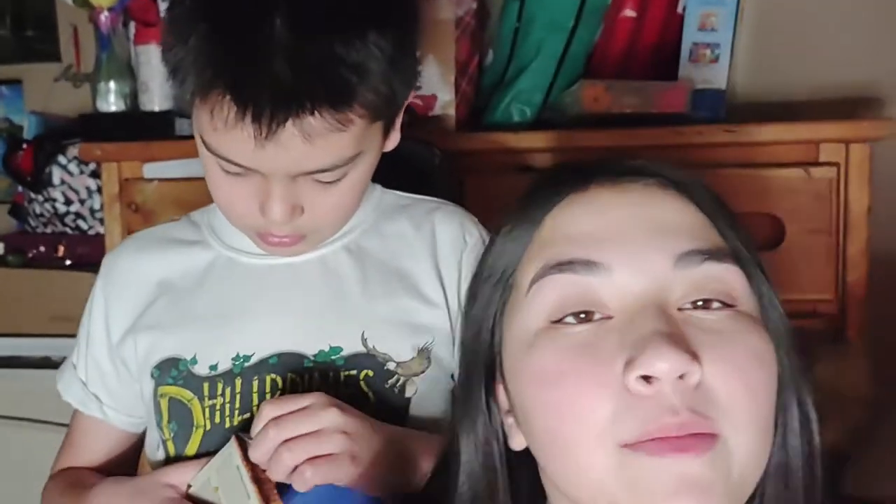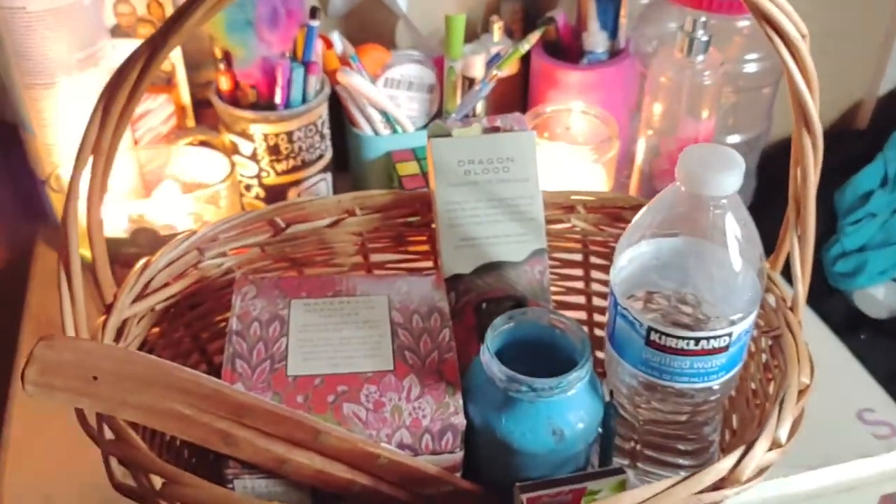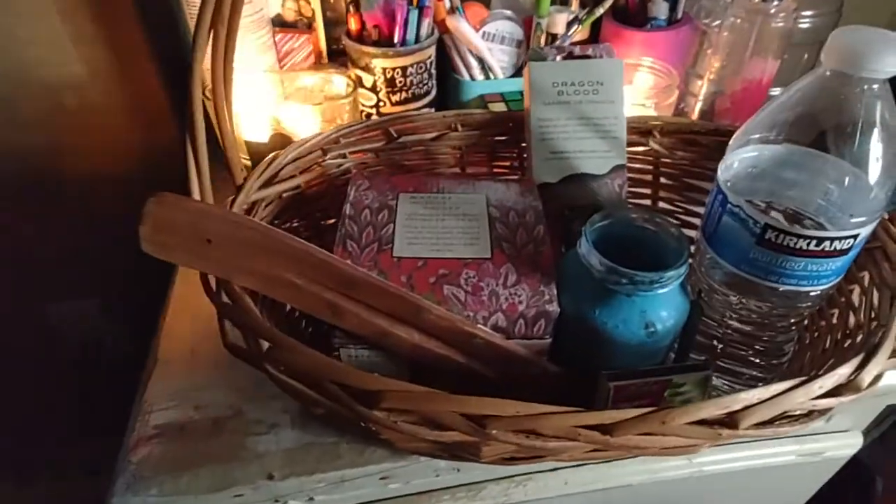Hey guys, welcome back to the channel today. We're going to be showing our haul today and we have a whole bunch of incense and stuff.